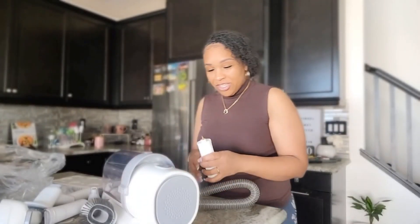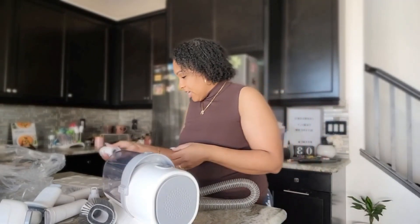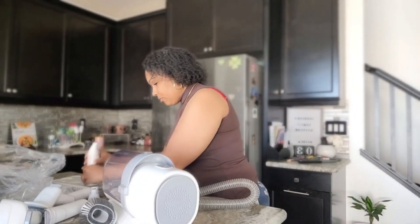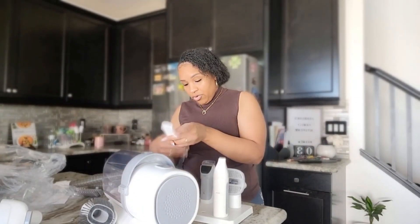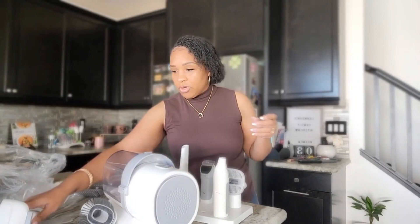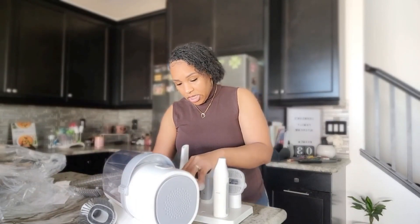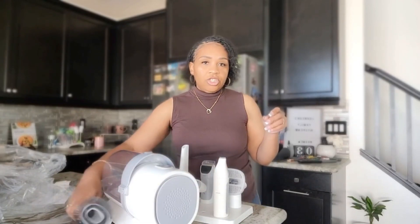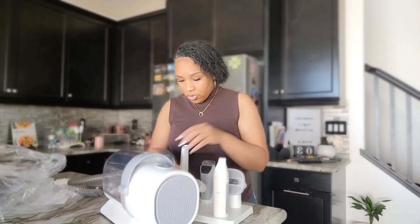Because let me tell you, as much as I love my dog, I hate the hair. This is kind of easy — it's easier to maneuver around the house when I want to just get something really quick. I don't even need to take all the attachments, just grab this one and go to town on the sofa and stuff. Pretty cool.